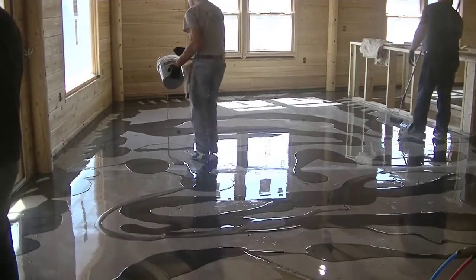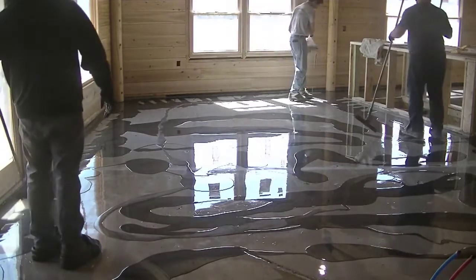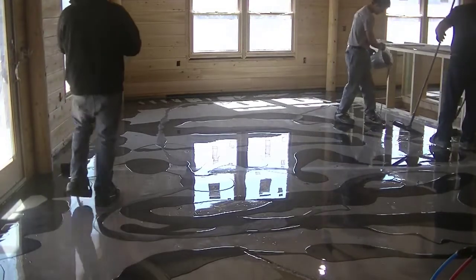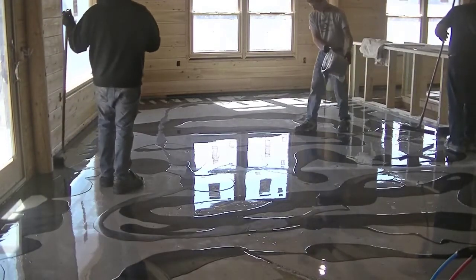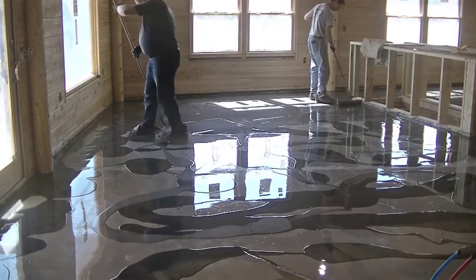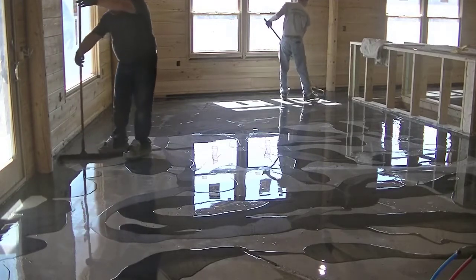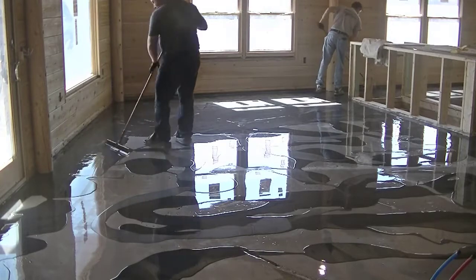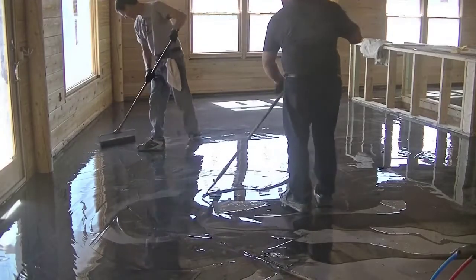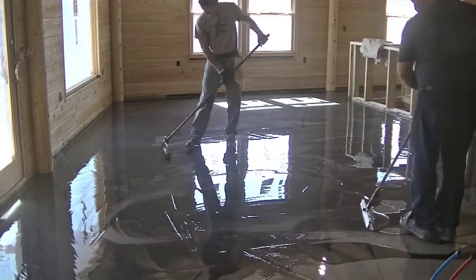This color here is gunmetal — we'll mix up six gallons of that gunmetal and dump it all out. Then the highlighting color is titanium, which is what I'm dumping out right now. We'll mix up gallon-and-a-half kits of that and spread it throughout. You can roll out all the gunmetal first, get that all rolled out, and then spread the highlights on after — or you can mix it in like we're doing here and just blend it together. Luke's moving it around with a squeegee just blending it a bit.